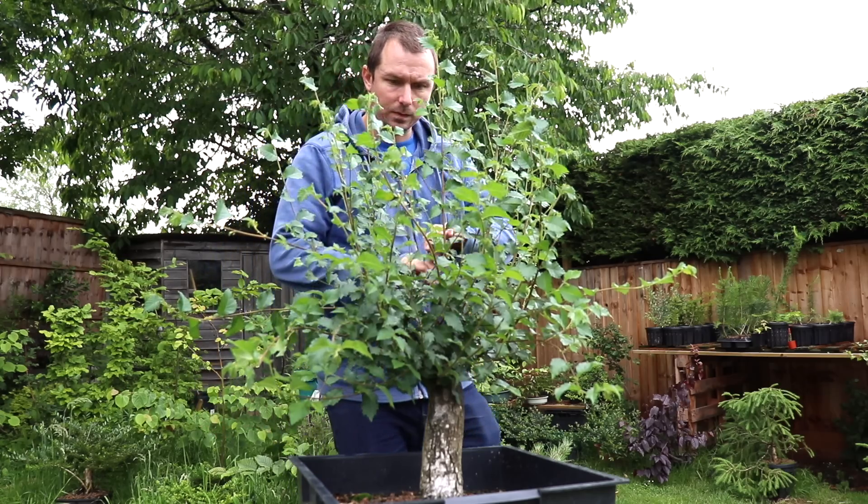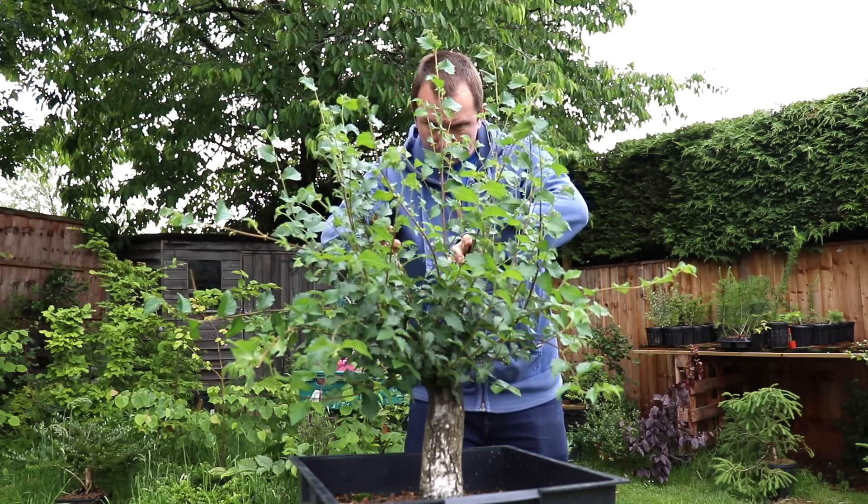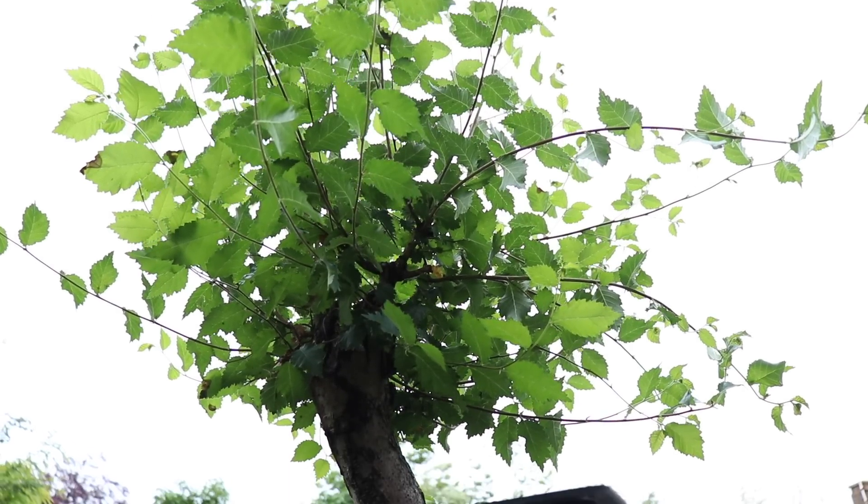Once the cleaning is complete we'll then be able to have a look at the tree, see what's going on inside, and then make some more refined choices about the branches that we keep and the branches that we remove. We'll also be able to pop a little bit of wire on.